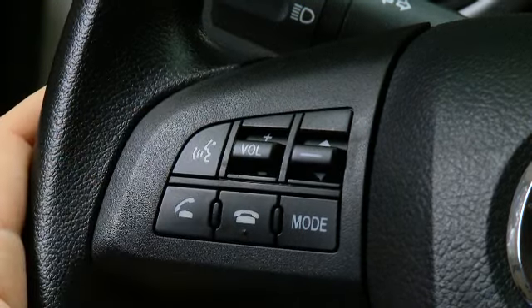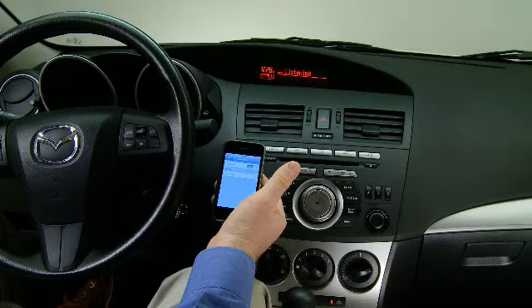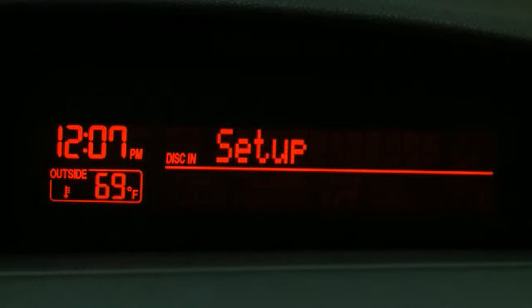Press and release the Pickup or Talk button. After the beep, say Setup. Select one of the following: Pairing options, confirmation prompts, language, passcode, select phone, or select music player.